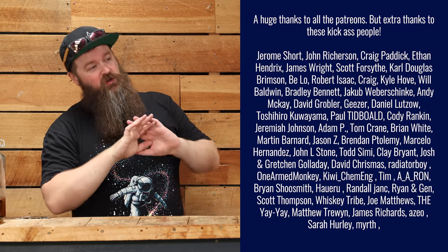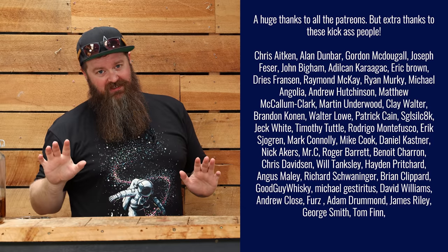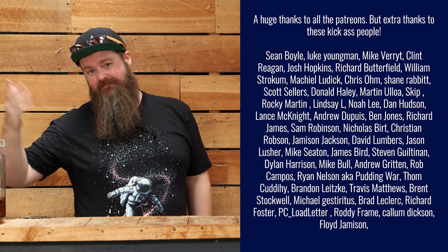Before we talk about the gin situation, I need to say a huge thank you to the Patreons. I really don't know what to say - 2020's gone, 2021 is here, and I'm still not entirely sure how to properly express my thanks to you, but I appreciate it. Thank you so very very much.